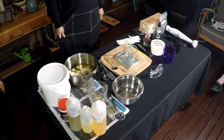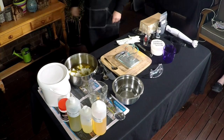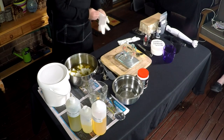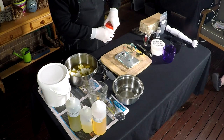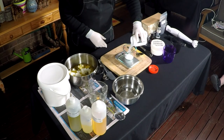Now I'm going to put on my protective gear — safety glasses and rubber gloves — because I'm going to be handling the caustic soda now and measuring that out. It did have some lumps in it so I had to give it a bit of a shake. So I'm weighing that out now.